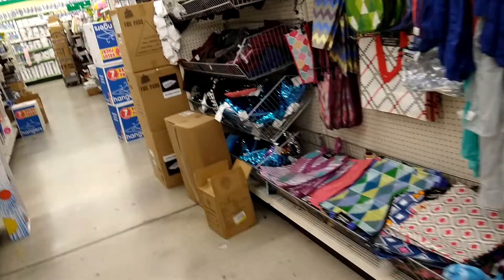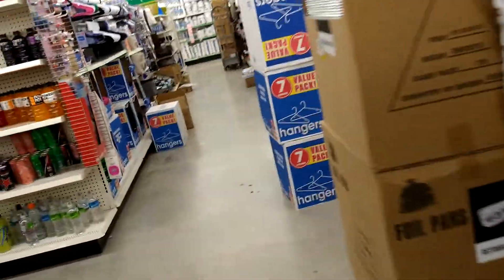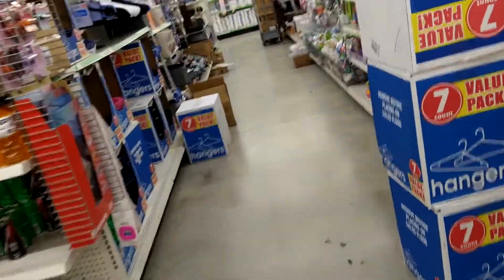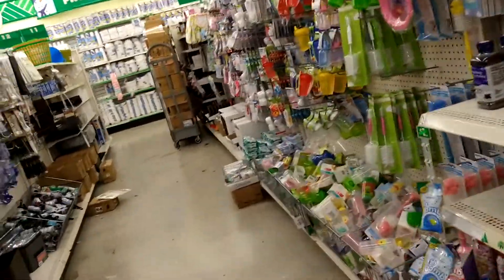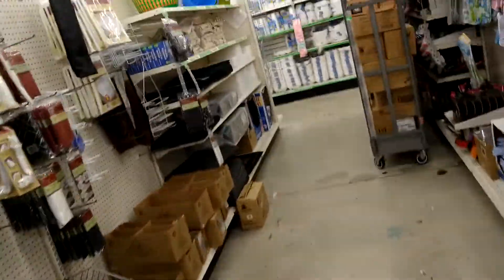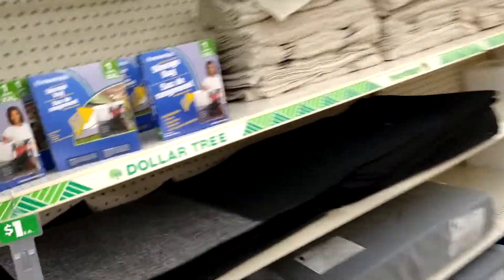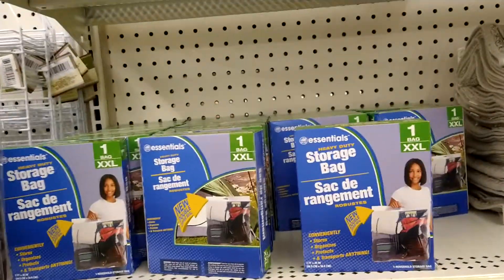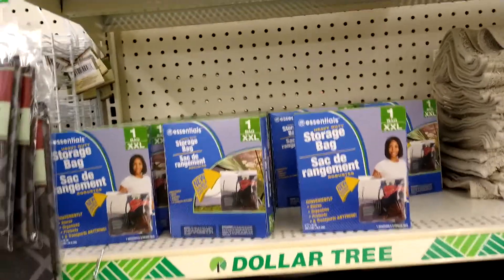I think I stepped in a puddle — it was pouring out there. So anyway, I grabbed all this yarn because it said 80 yards — last time I saw chunky yarn at the Dollar Tree. Now I'm in the section where I find the bags that I use to put my stuff in. They only have the extra extra large. I like to get the three-pack, and I put my finished projects in them.